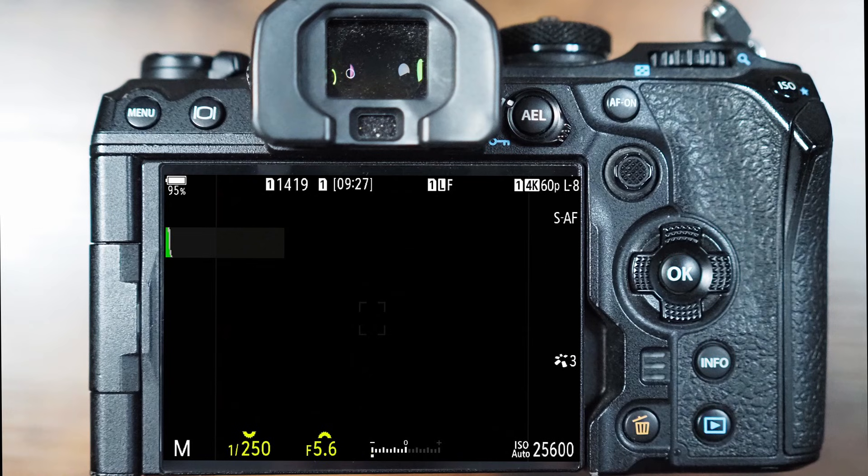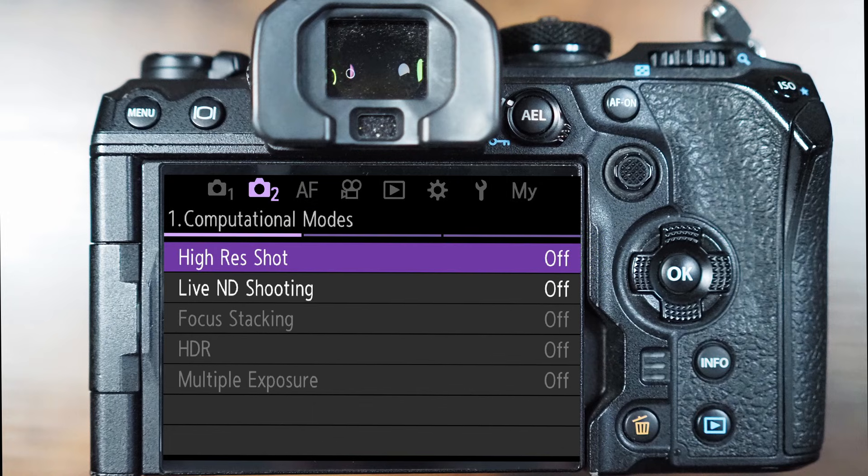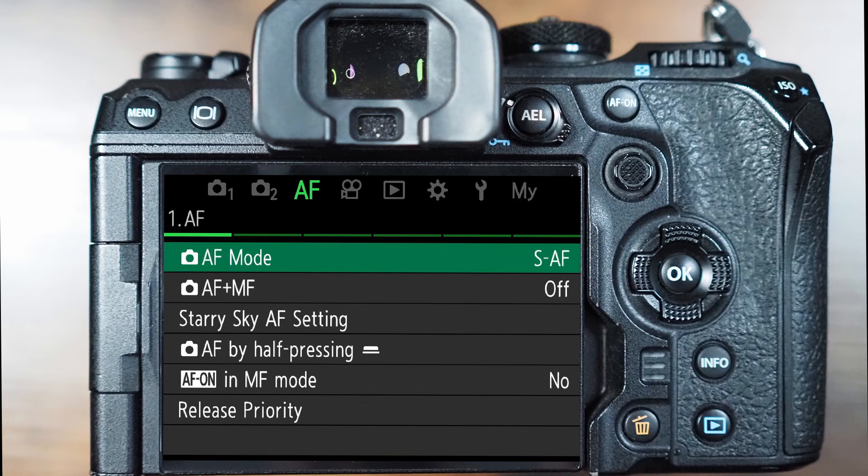First of all, press the menu key on your OM-1 and navigate to the third tab across, which is the green AF tab. Using the cursor buttons around the OK button, you can navigate to the third option down for Starry Sky AF setting and press OK.